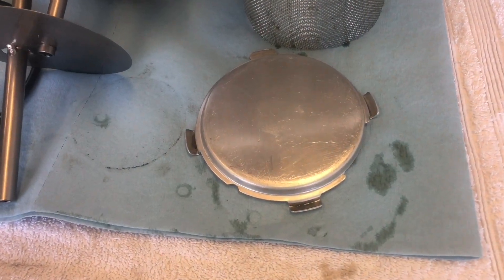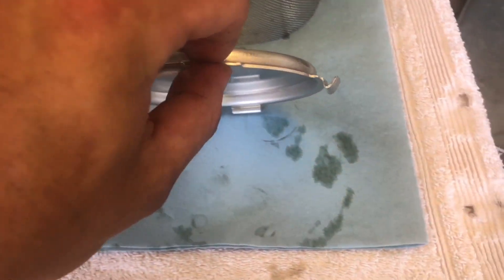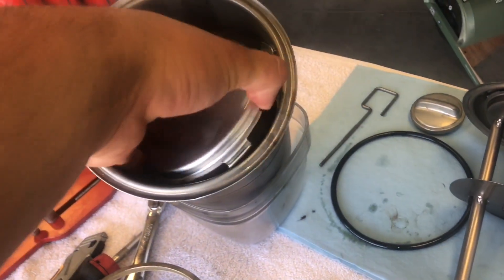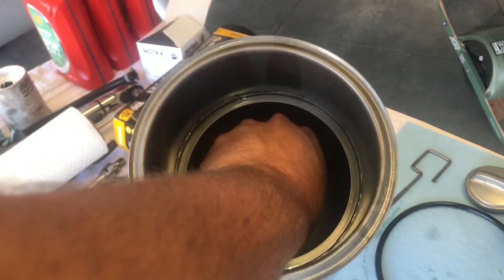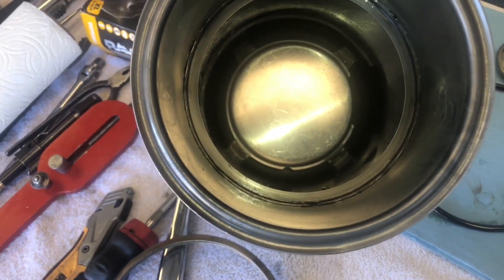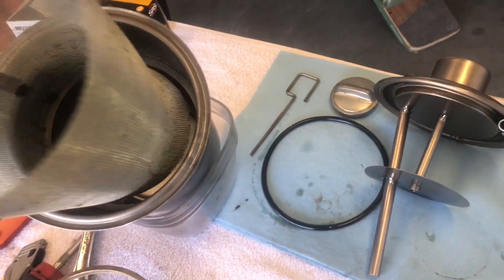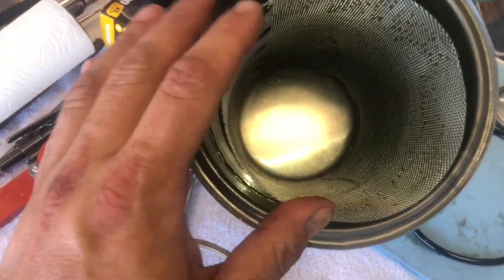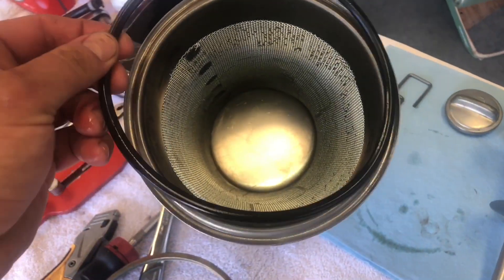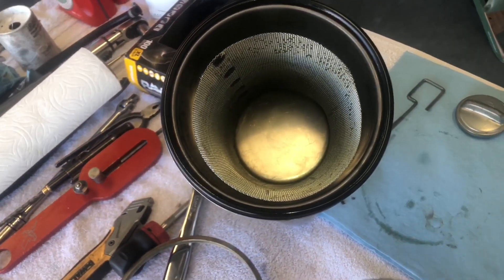The first step of the reinstallation is to take the screen support and make sure that the little feet are aiming down, and it can be dropped into the bottom of the tank. It doesn't need to be clocked in any particular direction. Next, take your screen and drop that on, then your o-ring and your lid.